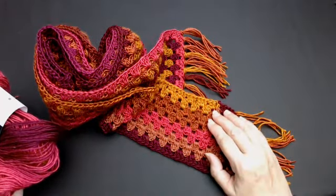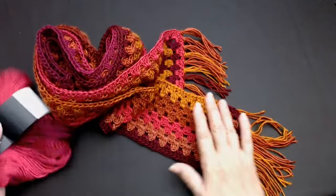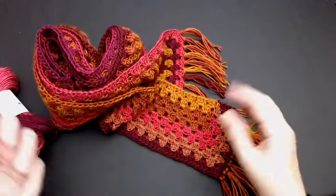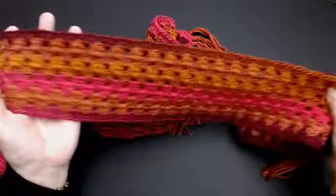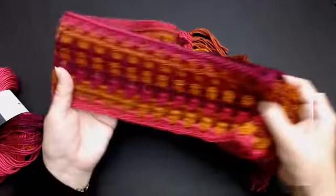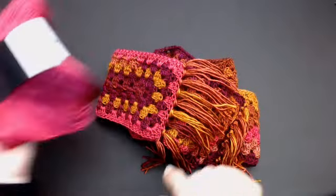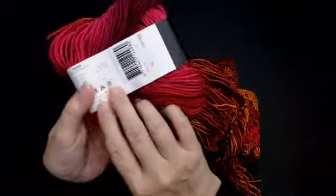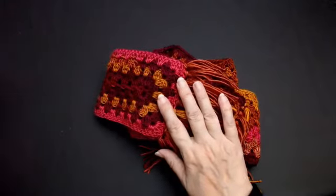Hello everyone and welcome back to my channel. Today I'm going to show you how to do this Scottish Lang Warm Scarf. This scarf is done long ways — lang and warm — so it's lang because it's long and warm because it's warm. I'm going to show you how to do the granny stitch along the whole length of your scarf. I am using Carnival hobby yarn, number 10. I've got quite a few of these so I'm going to make a blanket as well as the scarf.